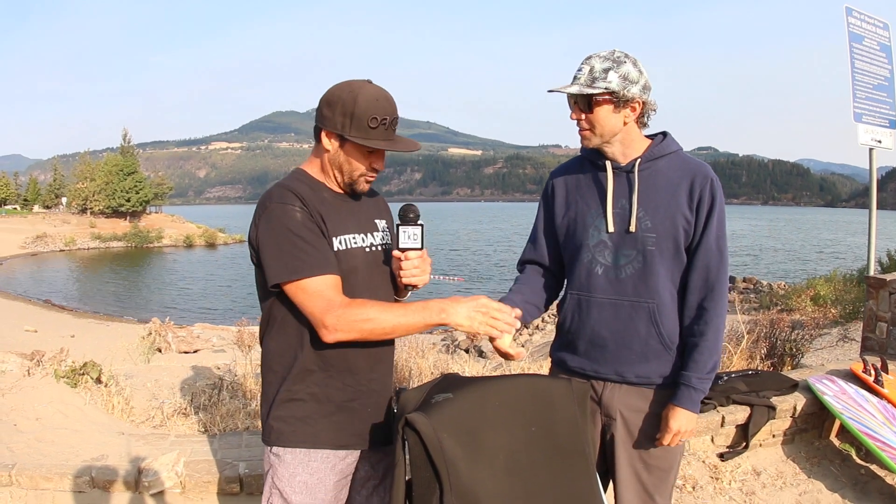Hi, this is Alexis from the Kite Border Magazine. We're here at AWSI 2021. I'm here with Mr. Slezak. How are you doing, sir? I'm doing wonderful. And you've got some amazing Patagonia suits this year.